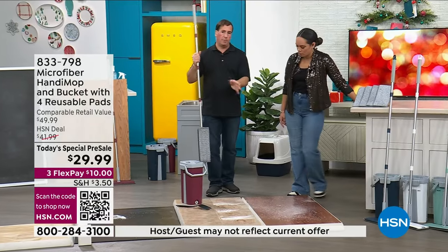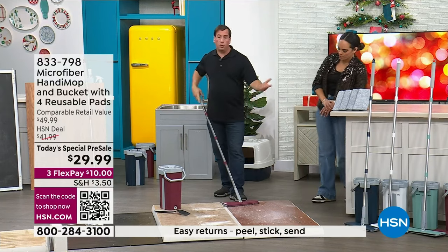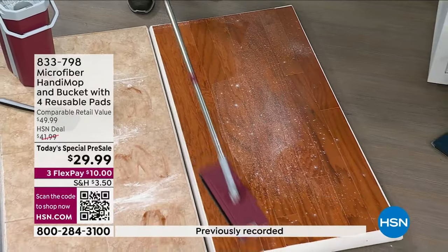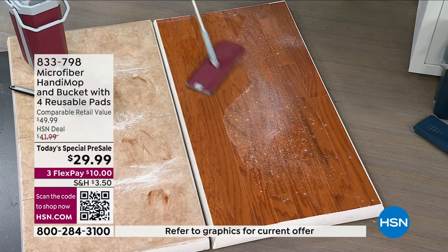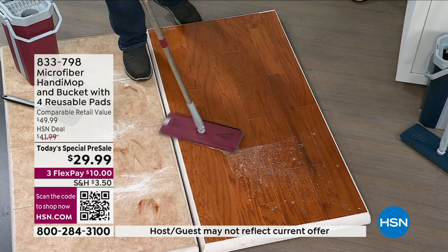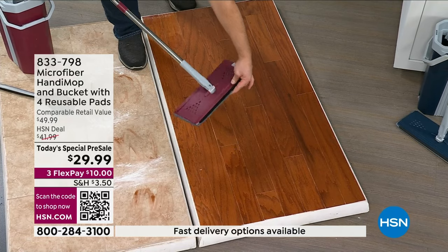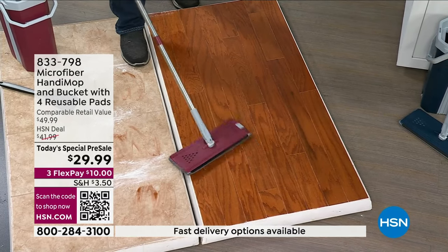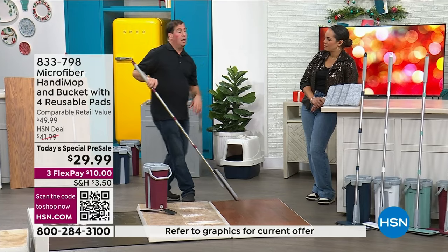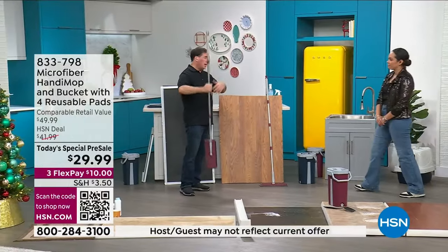I wouldn't use the same water at home — I'd swap it out between rooms: your kitchen, your bathroom. Here's a typical wood floor. In the summertime, you open the window and the pollen is everywhere, so I put down some powder to simulate dust. You could just go right over your floor — use it wet or dry. Microfiber is going to lift, hold, and trap all that dust and dirt. You can also use the built-in broom to sweep up, and it's a great pet hair magnet.